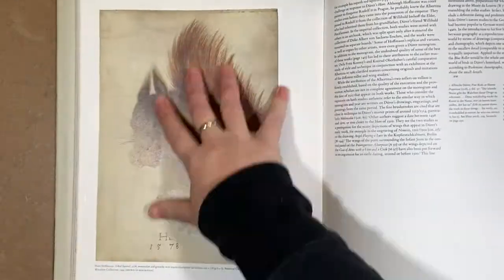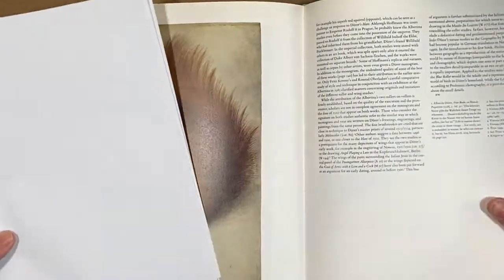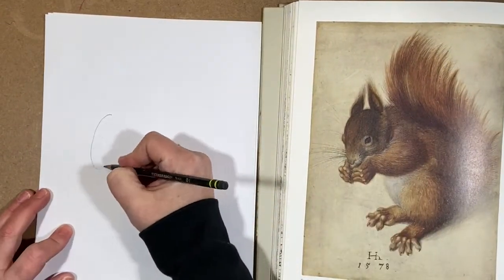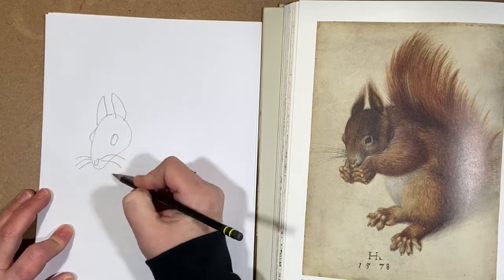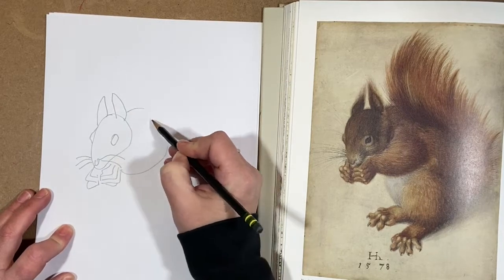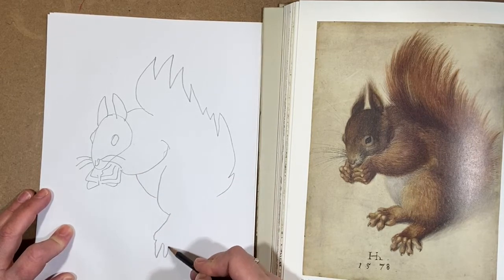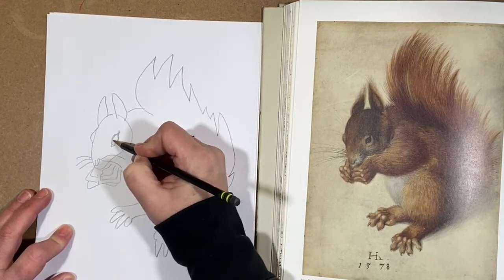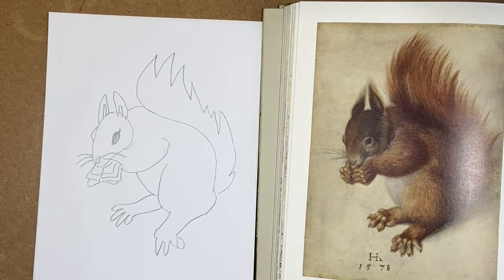If you don't have a toy of the animal you want to draw, you can look for a picture of an animal. Here I have a picture of a squirrel from an art book, and I'm going to use that to look at while I draw my squirrel. If you have problems drawing directly from a toy, sometimes looking at a picture is a little bit easier, because you're looking at a flat surface and drawing on a flat surface. I'm trying to draw the squirrel as it looks in the picture — again, not worried if it doesn't look exactly like it.